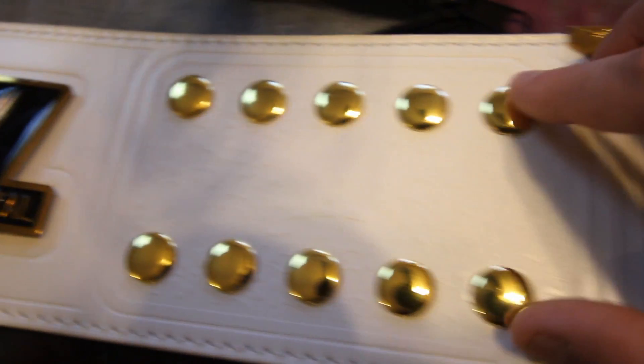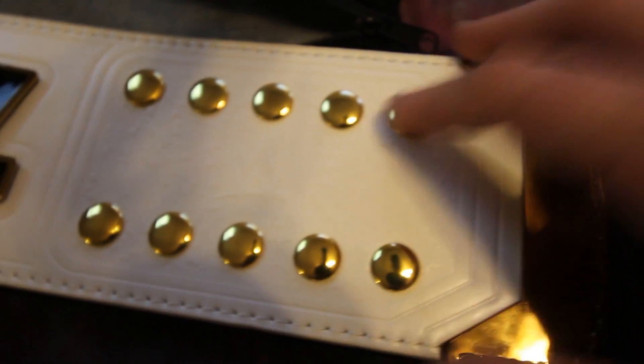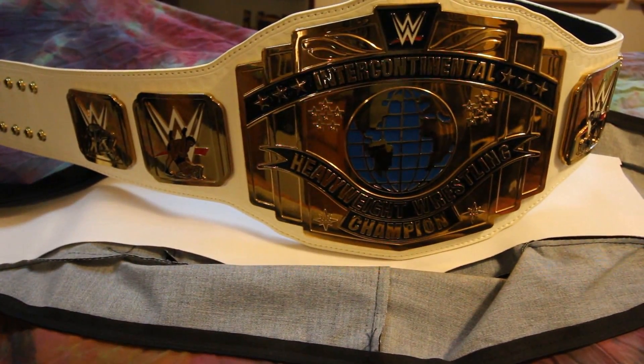And of course you've got the gold snaps here. Now as far as flexibility, this belt has some flexibility to it — like you could put it on your shoulder and it'd wrap right over. But I normally just snap mine up and keep it somewhere nice, because after all it is a collector's item. All around a really nice belt.